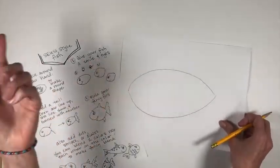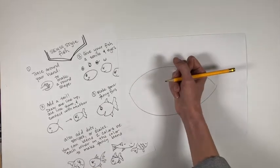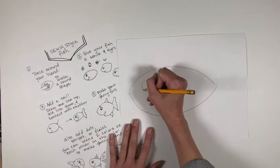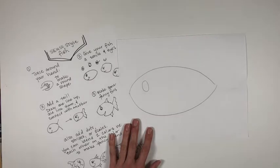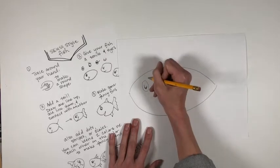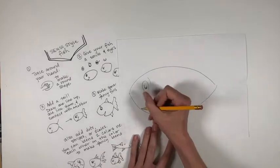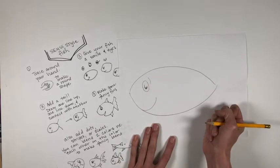Then give your fish a smile and eyes — you can draw any kind of eyes that you like. Dr. Seuss characters often have a little smiley face or crescent moon shape in their eye. I'm going to draw that and then make this fish surprised by putting an eyebrow there, and I'm going to give him a smile.